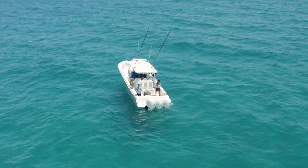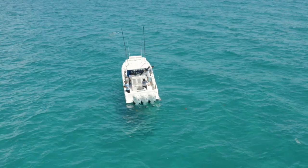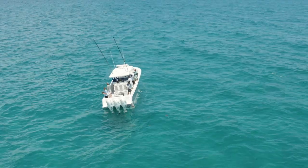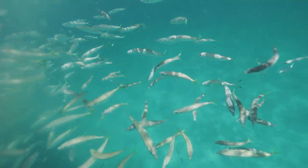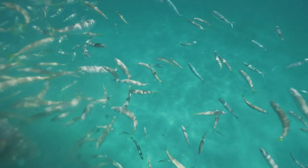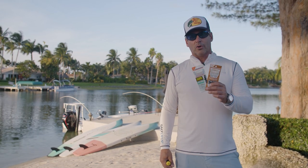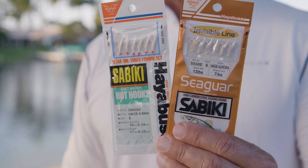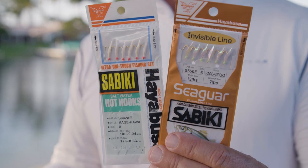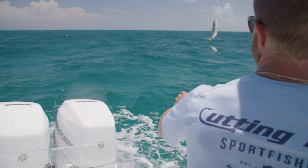It's time to get some bait — we need cigars, sardines, and some blue runners. The first thing you're going to want to do when you go Mahi fishing is get a chum bag and 2 blocks of chum. Hopefully you can gather some bait fish behind the boat, and then you're going to want to throw out your sabiki rigs. These are a couple of versions of sabiki rigs. I like to use little gold hooks, size 6 — there are 6 hooks in a row — and we tie a half ounce to a 1 ounce lead to the bottom that just clips on, and we basically drop this through the chum slick to attract the bait fish.